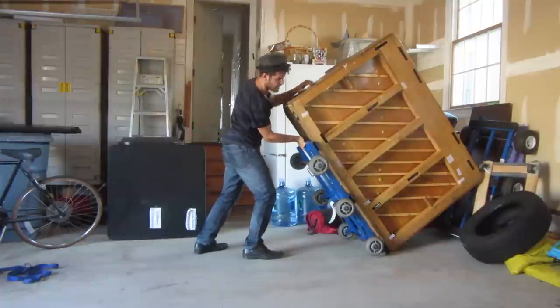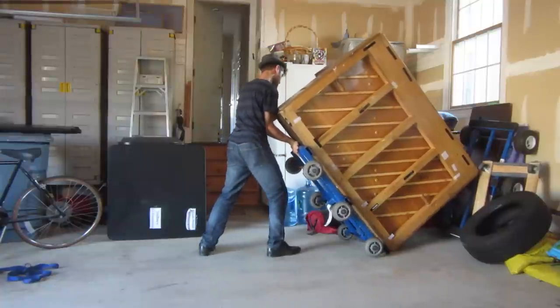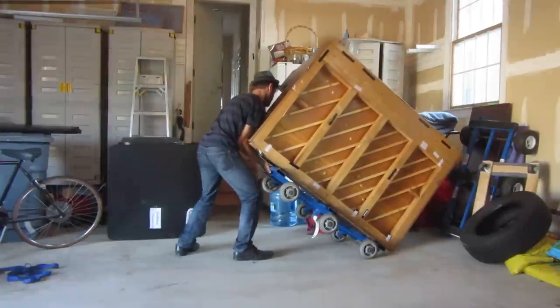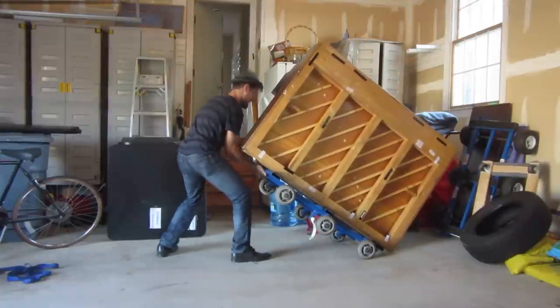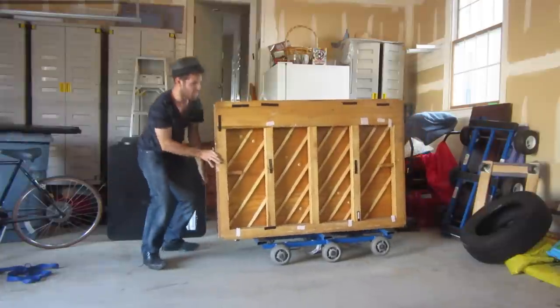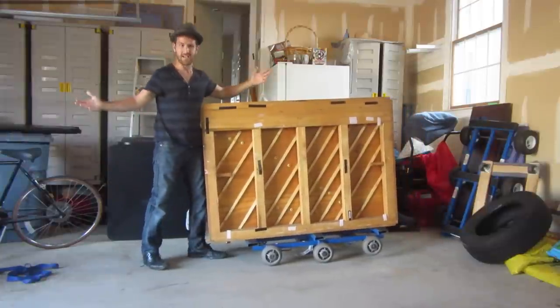Push the dolly up and then slowly load. Once you get to this point — boom! It's that easy.